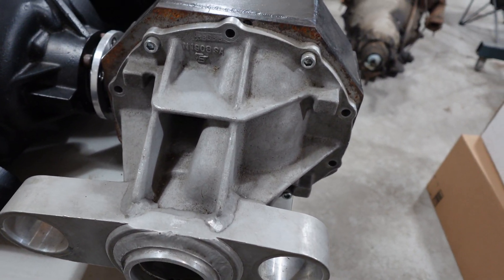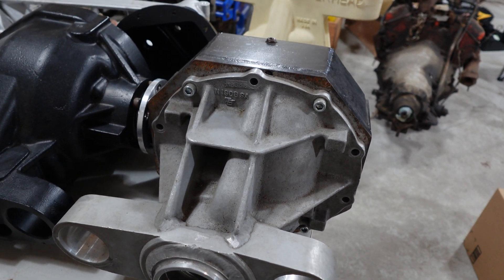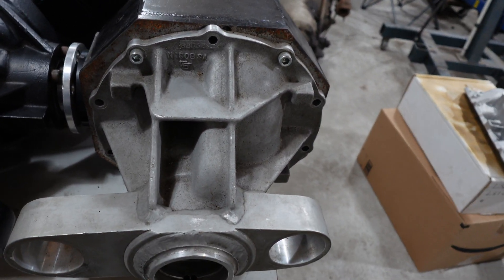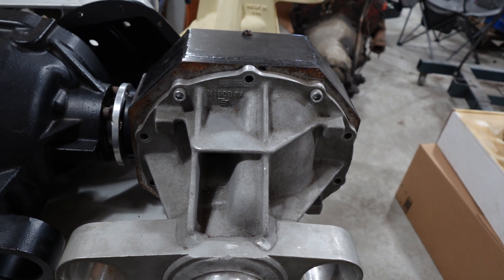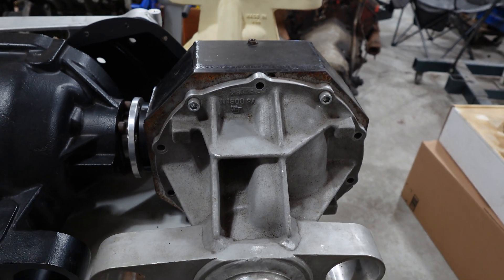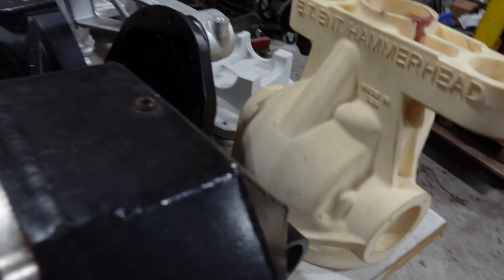It tested great — there were some problems with the car that broke a lot of stuff, but the differential didn't break. This is an IRS differential for the 5th gen Camaro, 2010 to 2015. It'll also work in the Pontiac G8, the Holden Commodore, and some of those applications as well.